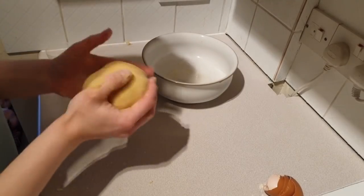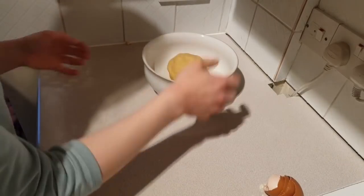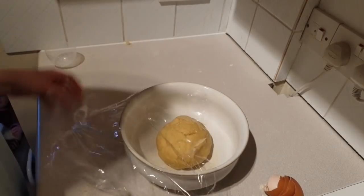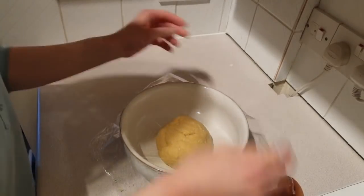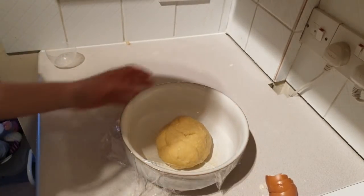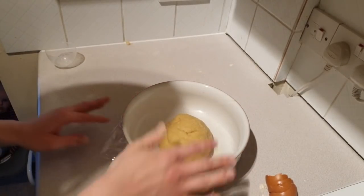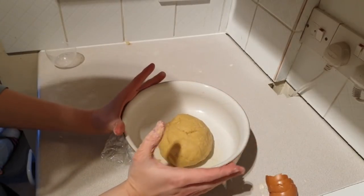To refrigerate, we need to put it in a bowl, in a ball, and cover it with cling film. There's something quite pleasing about the way the cling film forms a perfectly flat surface on top of a bowl like this.